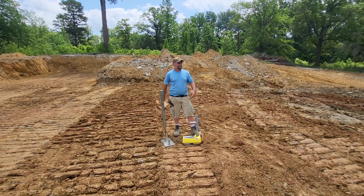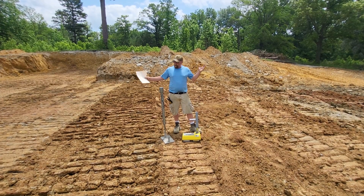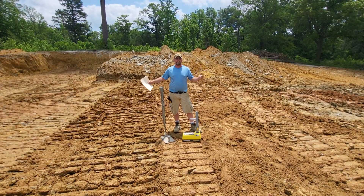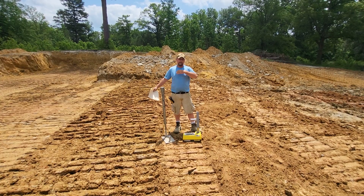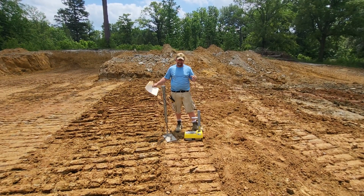Hey everybody, Drew Hay coming to you live from down here in Lower Alabama. For those of you who have been following us, you know we're building a big lake down here. I'm standing on what is the end of a half-mile-long dam. We're going to have 140 acres of water behind this thing — it's going to be a trophy bass lake.